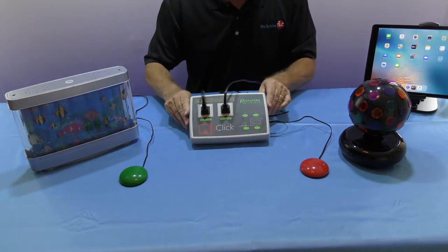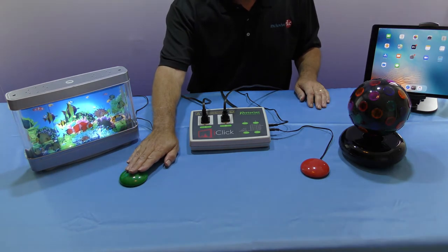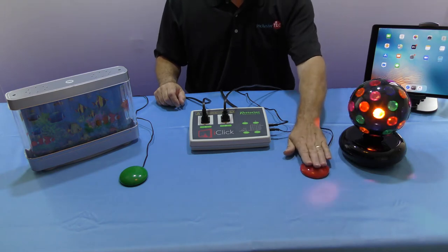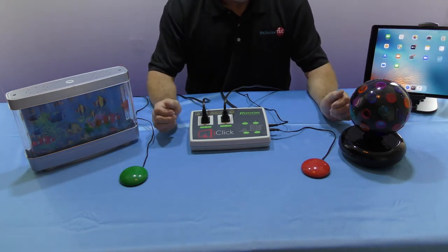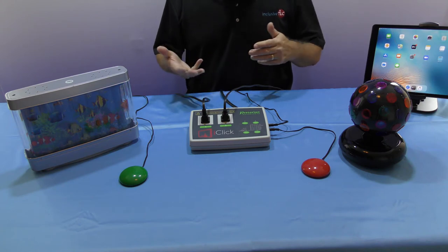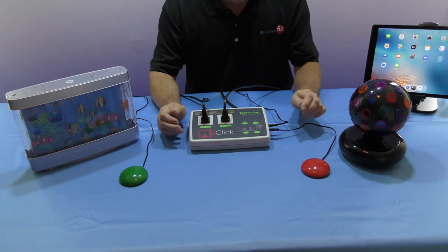We have the devices plugged in, we have the switches plugged in, and we're in direct mode. If I press switch one, unit one will work for as long as I hold the switch down because I'm in direct mode, and likewise the other switch will turn the other electrical device on. These electrical devices could be anything - I'm using lights because it's easy for demonstration, but it could be fans, food blenders, old-fashioned radios - the opportunities are endless.